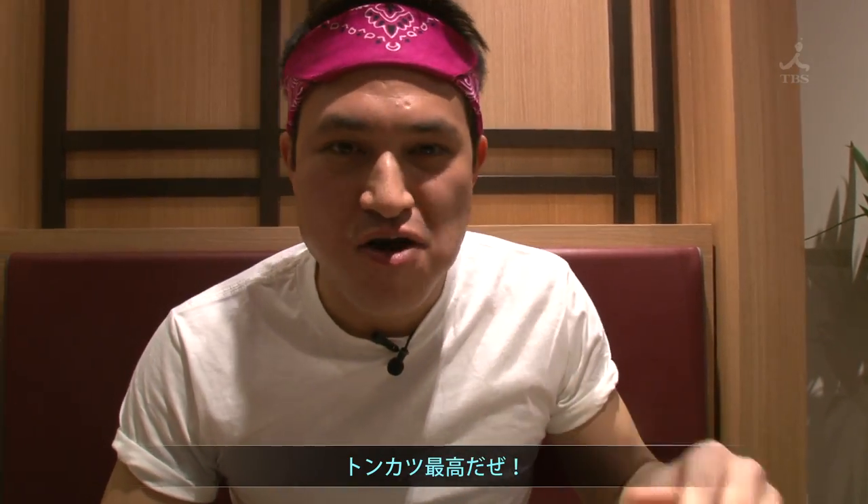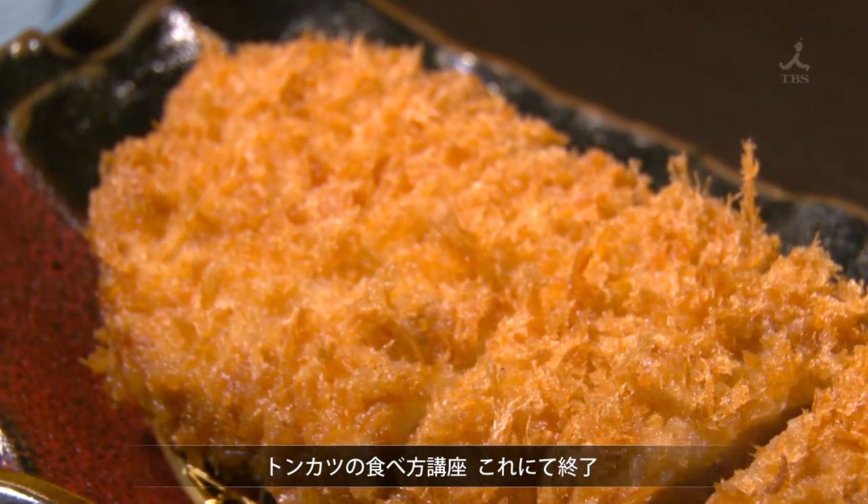Crispy tonkatsu is great. All right, my friends — now that's how you eat some tonkatsu. Enjoy!